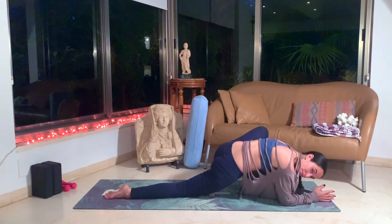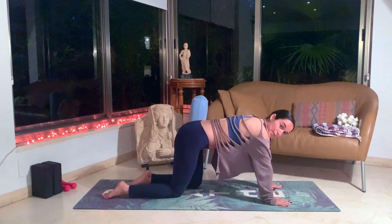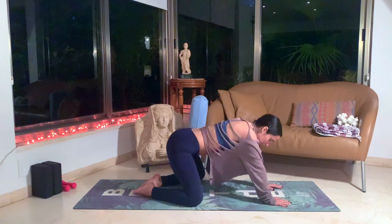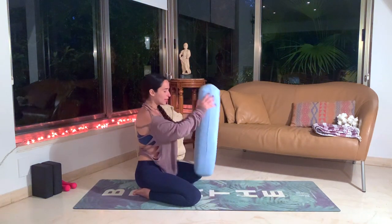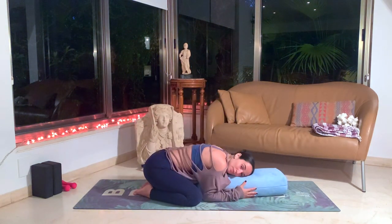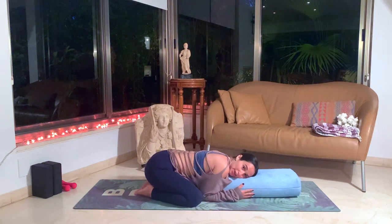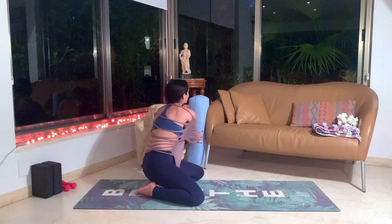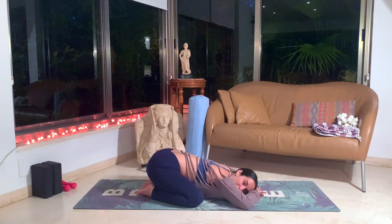One more deep breath. Let's slowly come back up onto our hands, swinging that left leg back to tabletop. Widen the stance of your knees as big as your mat — feet are together — and slowly move back to a wide angled child's pose. Props are always welcome if you want to lay on your big pillow in front of you. If you have a belly, you can move the pillow more forward so it's just on your chest region and head, so you have space for the belly. Or you can bring it in between your legs. Or without a prop as well.